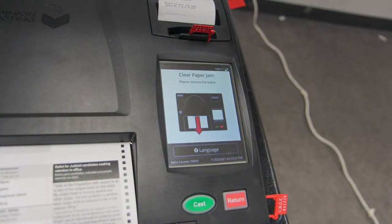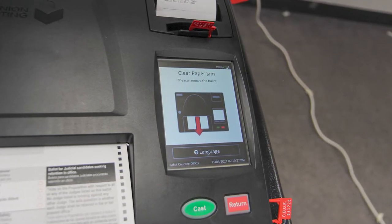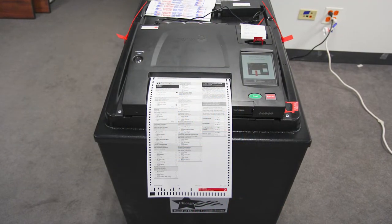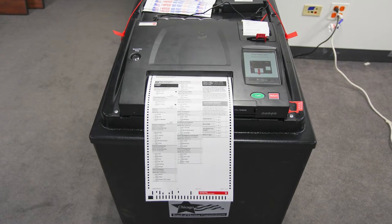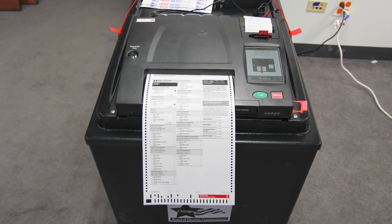If the message 'Clear Paper Jam' displays on screen, it means there is a jam in the front paper slot. This can mean the ballot was partially inserted but was not drawn all the way into the ballot scanner, or the ballot was partially drawn into the ballot scanner but was not able to move freely through it.